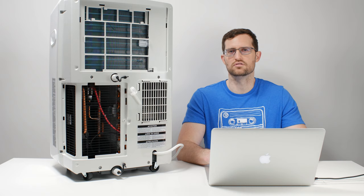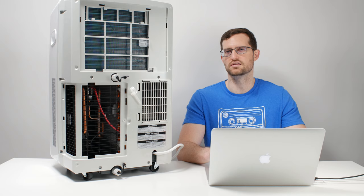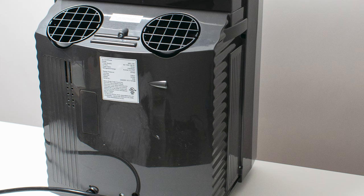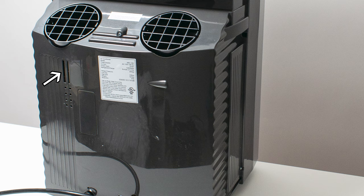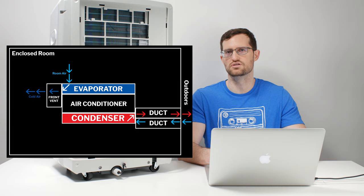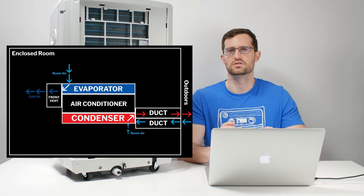Many online publications recommend dual hose units because they don't have the infiltration air problem to the same extent. However, understand that even though they add a secondary hose, many of them still take room air to cool the condenser. The Wintersun ARC 14S, for example, has an actual small grill on the back of the unit where it intakes cool room air to contribute to the air used to cool its condenser. So it does not exclusively use outdoor air to cool the condenser — it still uses indoor air to a certain extent.